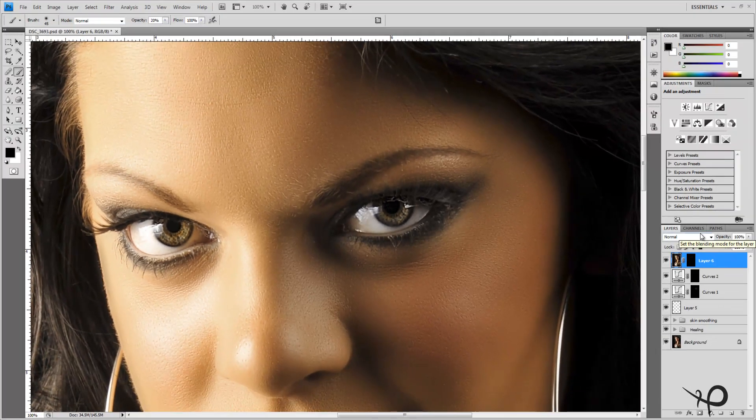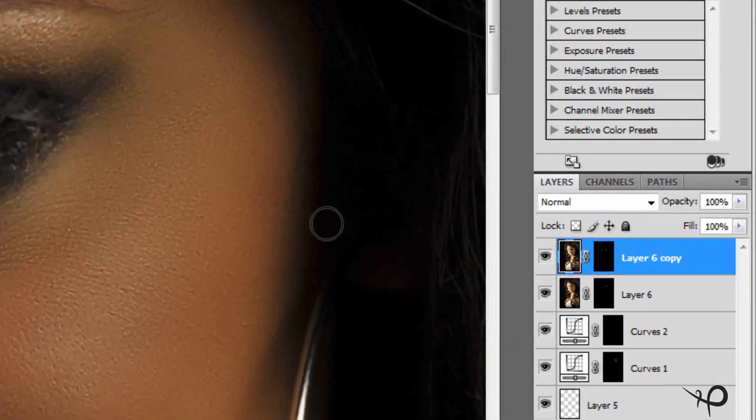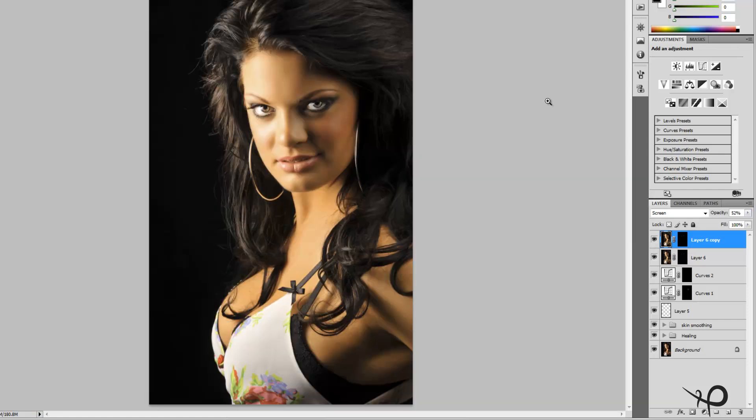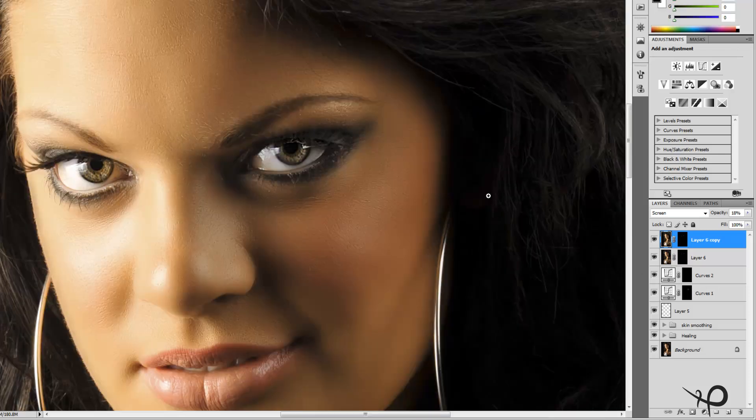Here's a technique some photographers use: with that layer selected, hold Ctrl and hit J to duplicate it. Take the opacity to 0 right away and change the blend mode to Screen. Then slowly bring the opacity up from zero — you want a very low opacity. Starting from no effect makes it easier to judge. For this image, about 18 percent is plenty to brighten up the irises.